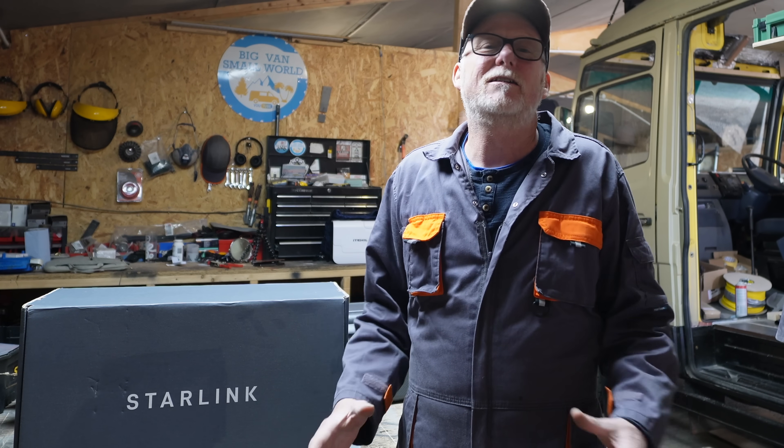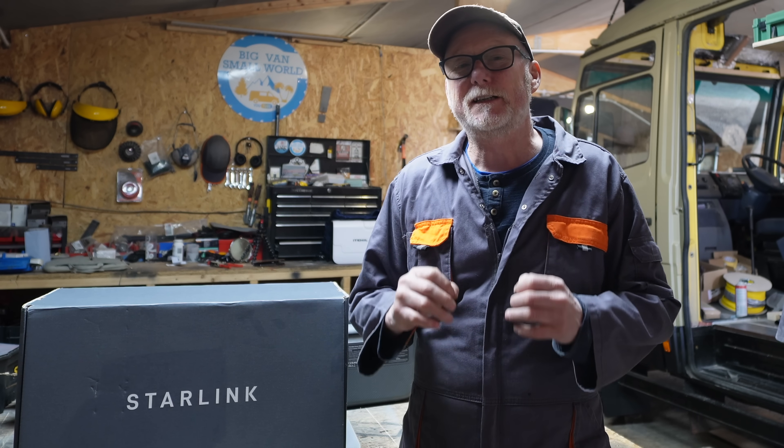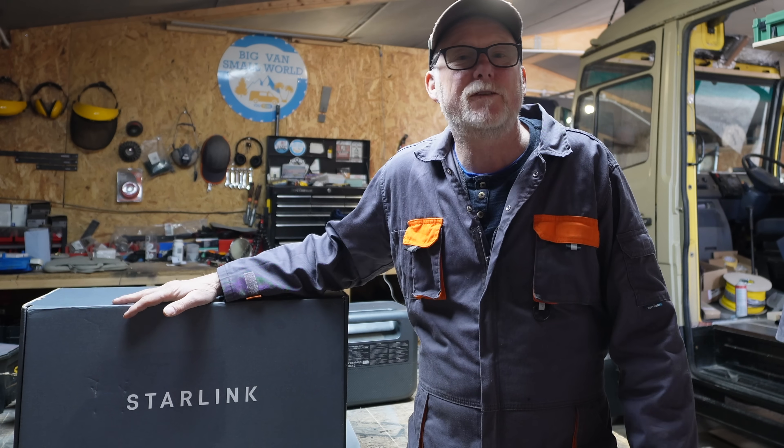Unfortunately, all those videos require you to cut wires, rejoin ethernet cables, and all sorts of malarkey — it looks really complicated. So I've done a little bit of research and I found the perfect solution where you don't have to cut any wires. It's simply plug and play, and you can use your Starlink on 12 volts.